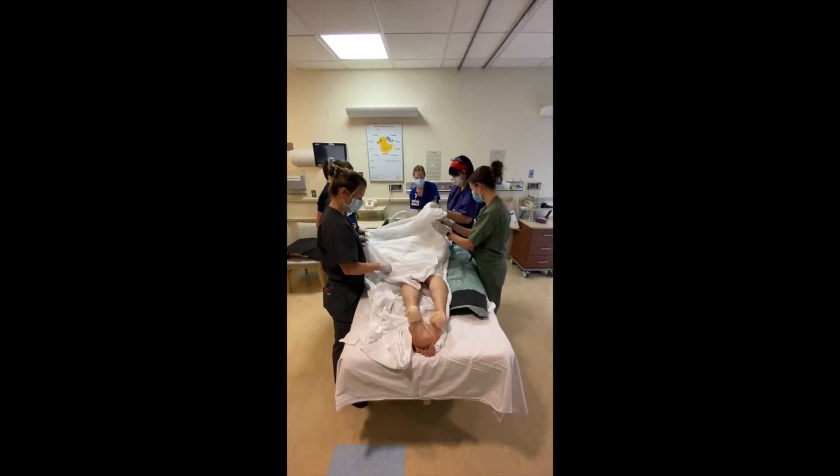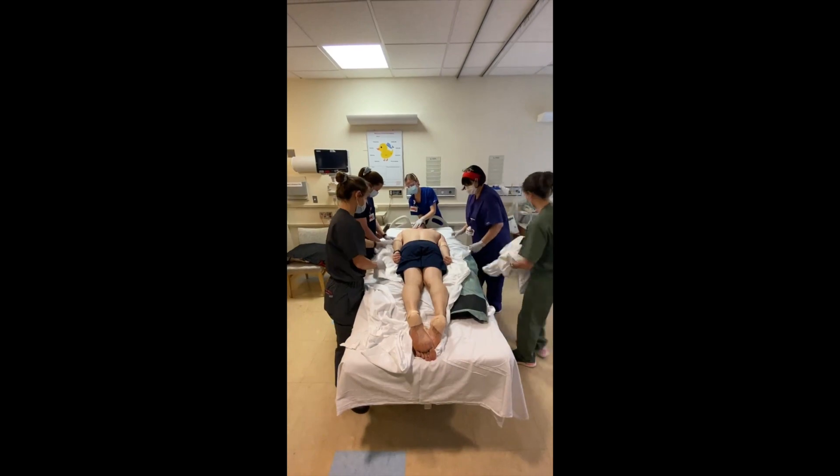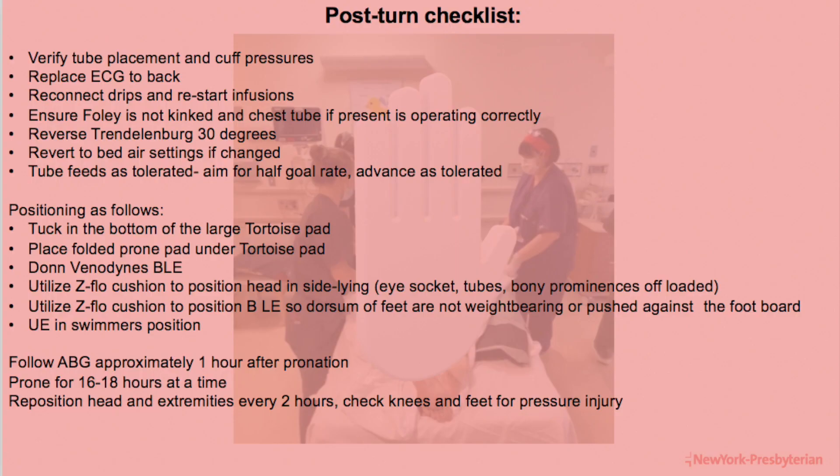Remove the top draw sheet and ensure both the patient and tortoise are centered on the bed. At this time, the post-turn checklist will be initiated. Prior to any further repositional measures, it is critical that endotracheal tube placement and cuff pressures are verified. The ECG is replaced to the back. Nursing staff reconnects strips and restarts any necessary infusions, and ensure the Foley is not kinked and chest tubes, if present, are operating correctly. Hold on restarting any tube feeds until the bed is in reverse Trendelenburg to 30 degrees, in order to help prevent any aspiration.